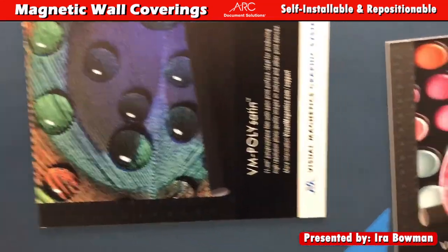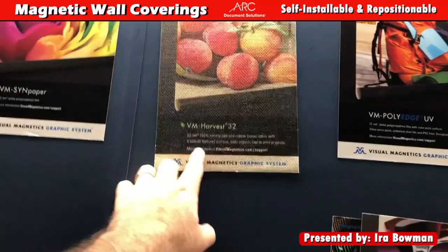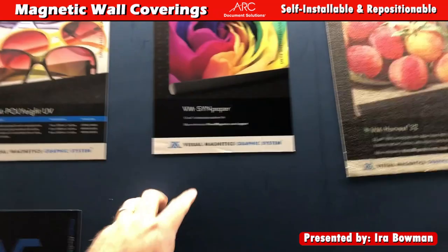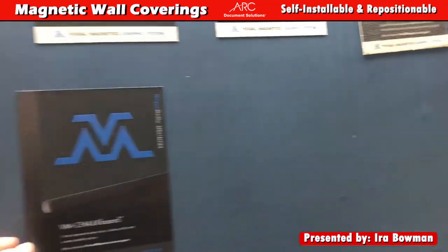They have different textures — there's the polyate, there's the harvest canvas, there's a synthetic paper, and there's chalkboard too.